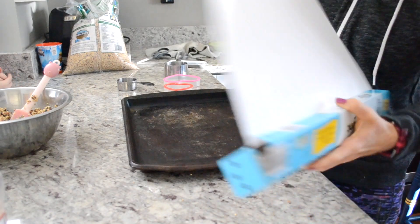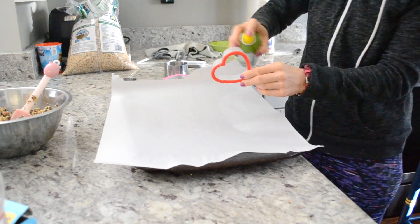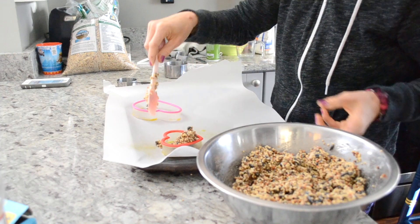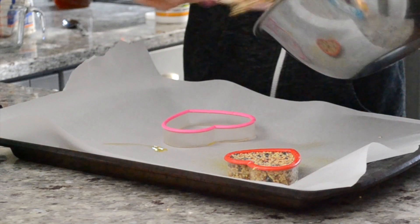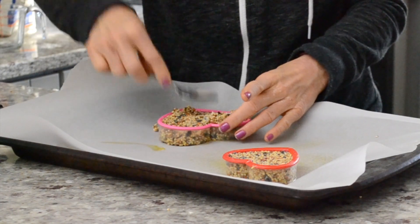The ornaments are going to end up being kind of hard and sticky, but not so hard that they're like a rock. You want to make sure to spray the molds on the inside, because if you don't, you'll try to take the bird seed ornaments out and they'll just crumble into a million little pieces. Pack it down really well so there are no air pockets inside the molds, and it becomes nice and firm after it dries.